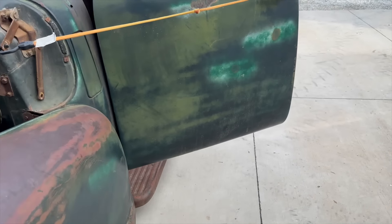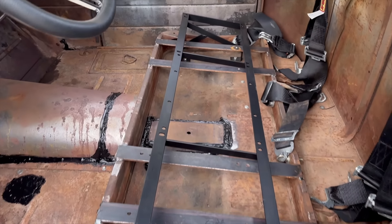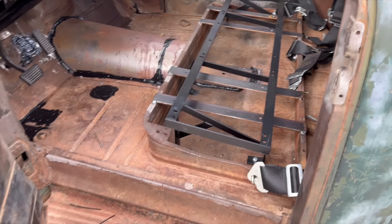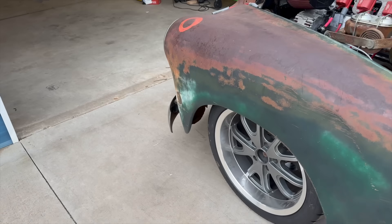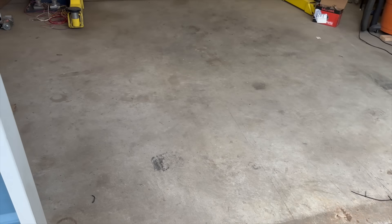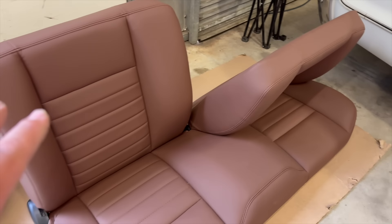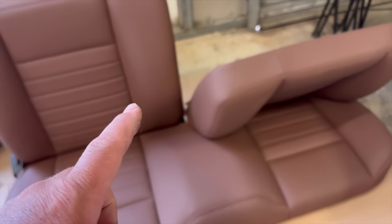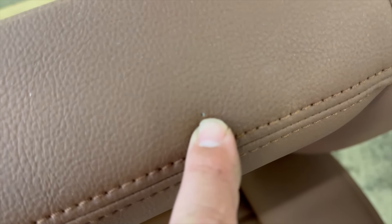We got the TMI seat frame bolted in. I just totally guessed where they had to go. We're about to slide this in. I've been a nervous wreck just sitting in my shop because it is so expensive. And even during shipping it showed up with a hole right there.